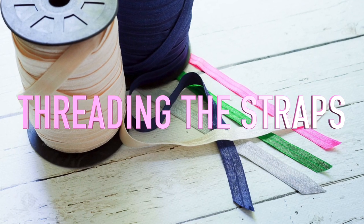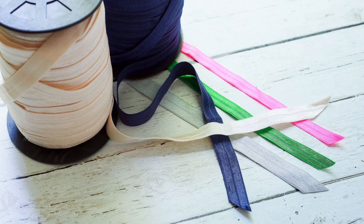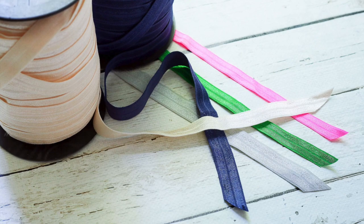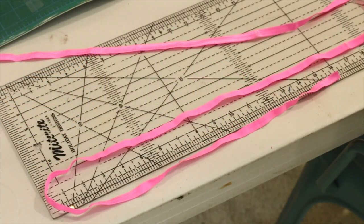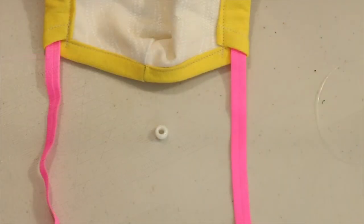I found that the 5⅛ inch flat fold over elastic hairband material is the most comfortable strap material for over-the-head wearing. It is super soft, stretches easily and doesn't pull on your face or your hair. Cut the elastic at 18 inches. You may trim a little off the length later if you find that it's too long, especially for a child size mask.